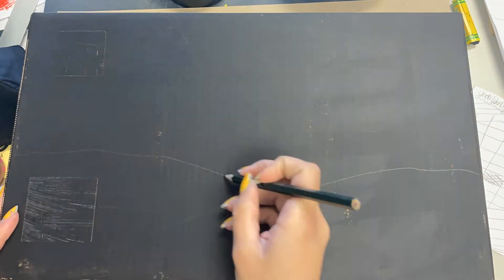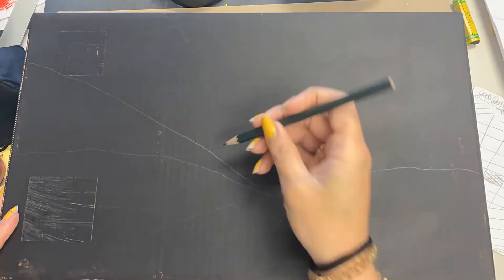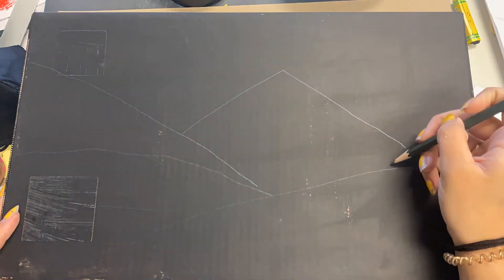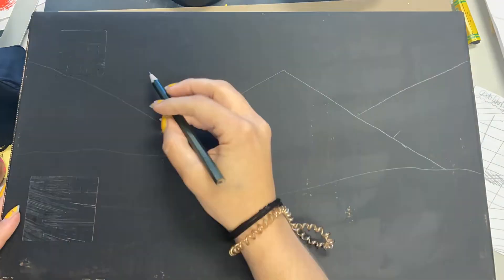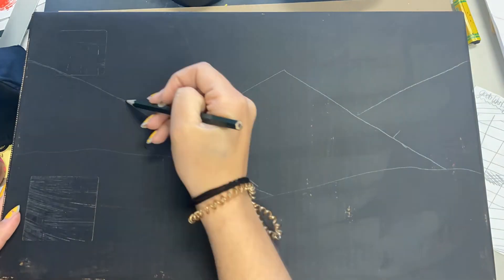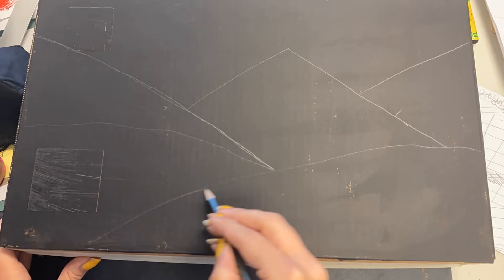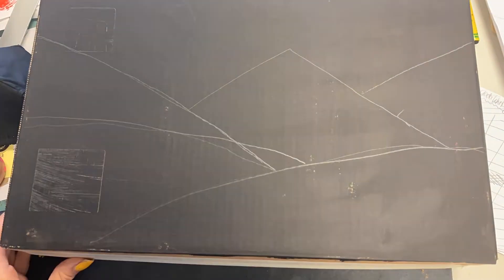Here I just began mapping out my simple landforms for my landscape. Remember there are three main parts to a landscape: foreground, middle ground, and background. Foreground being the closest part to us, middle ground being in the middle, and background being the furthest point from us. As you can see these landforms are pretty simple — nothing extravagant right now, just some hills and some mountains. Yours should be as simple as possible too because in the end we're going to cut these out.